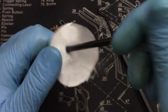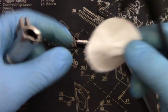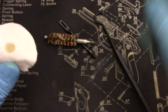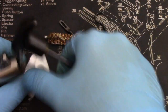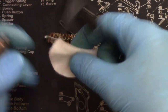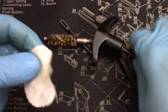Once you push some clean patches through and you're not getting any grime after running with the bristle brush several times, you're good to go. The last thing I like to do for the barrel is spray just a dab of CLP on a patch, ball it up, and run it down a couple of times — just to get a light film of oil in there. Nothing too crazy; you don't want globs of oil stuck in there. Then wipe down the outside of the barrel and you're on to the next step.